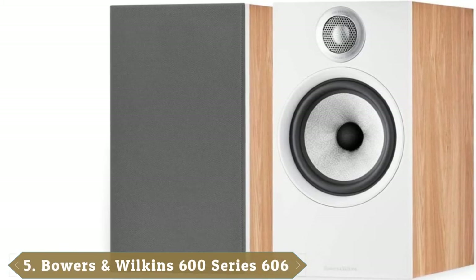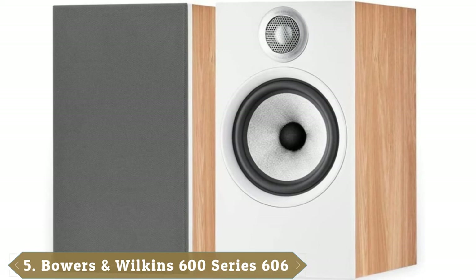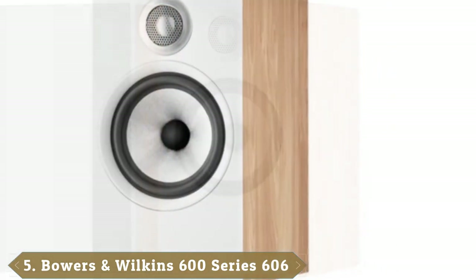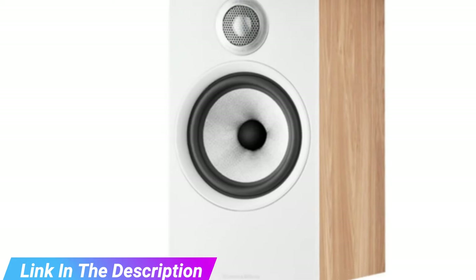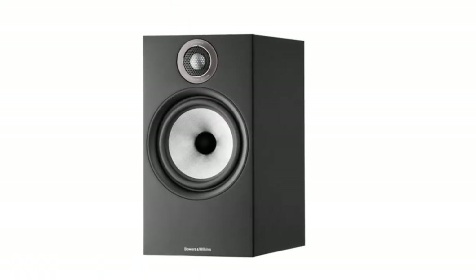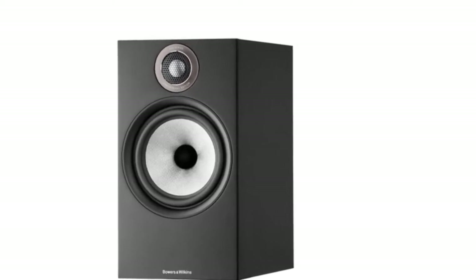The number 5 position is held by Bowers and Wilkins 606 S2 Anniversary Edition. Even hi-fi enthusiasts will be hard-pressed to spot the physical difference between the Bowers and Wilkins 606 S2 Anniversary Edition speakers and the original model they're based on.